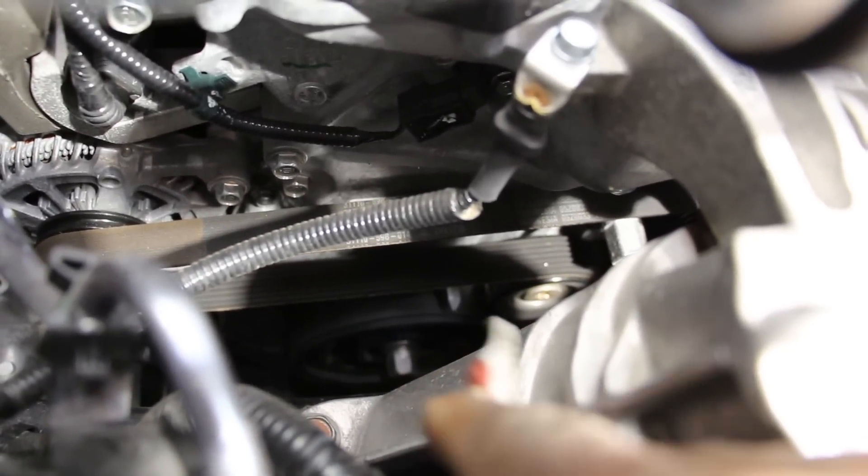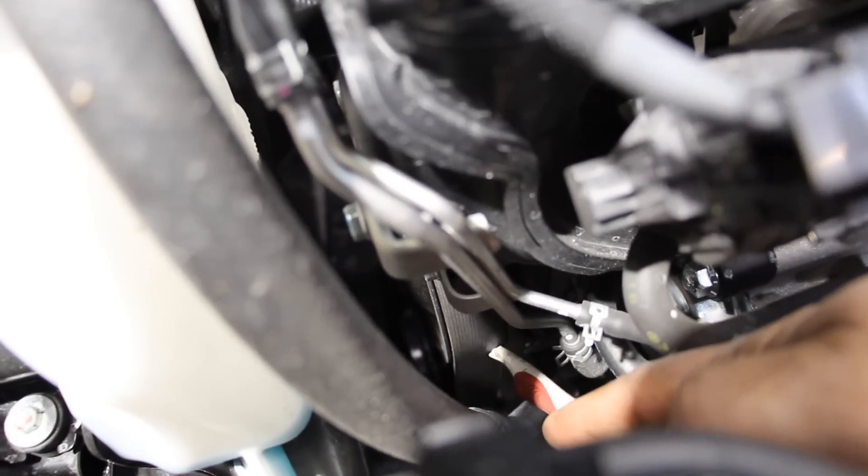Just in front of the timing chain cover is the drive belt setup. There's a single drive belt with the crank pulley at the bottom, and the alternator is easy to make out at the back. There's also an automatic hydraulic belt tensioner. That belt comes around to the water pump at the front, and the AC compressor is located way down below.